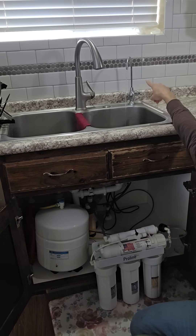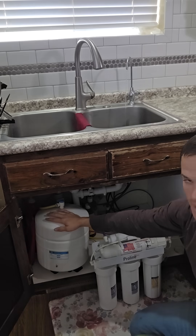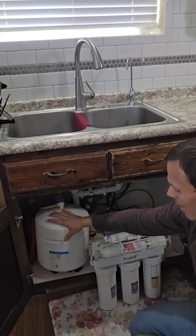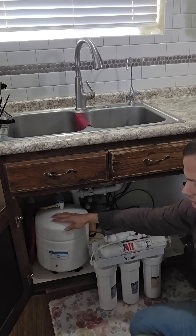Once this is completely empty and not putting out any more water, we want to get this up to 10 psi with the tank completely empty. Once that is done, your system is now pressurized.